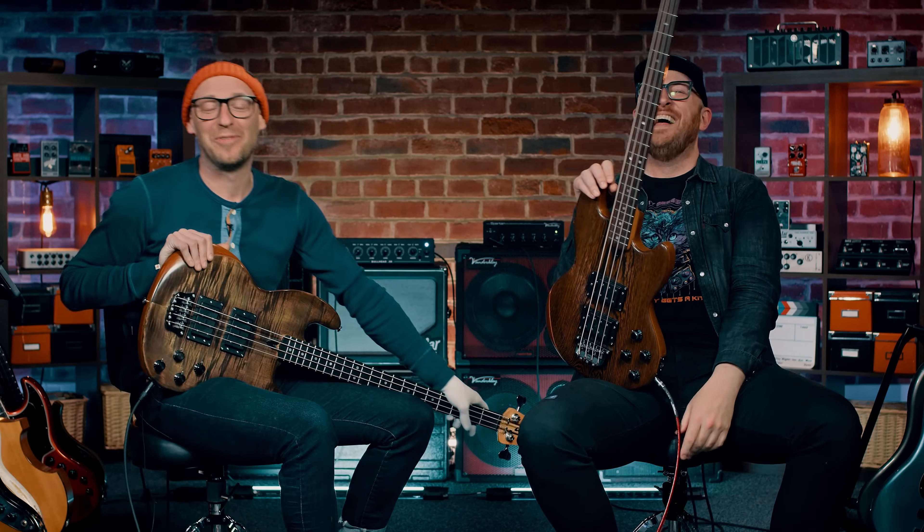Thanks so much for watching this video. You'll find us over at ScottsBassLessons.com. Come and nerd out with us on bass, learn how to play this thing a little bit better — we are here for you. Go to ScottsBassLessons.com and we'll find you there. Take it easy, bye.